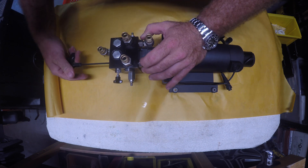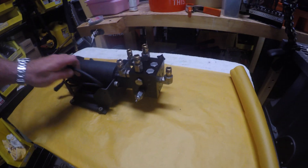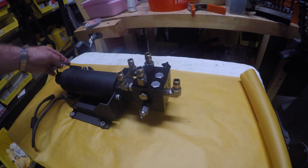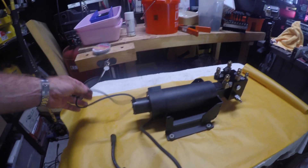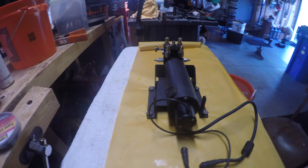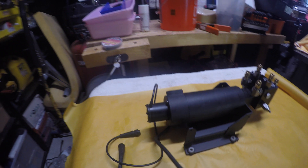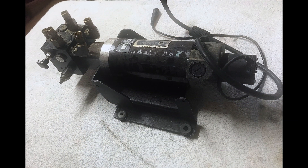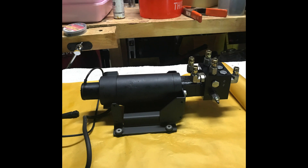And that was pretty much it. Getting the cable out and then getting the housing back together again were probably the most difficult parts of the entire process, but ultimately they're really not that difficult, just a little tedious. Hope this video provides you with a reference, and if you have any questions feel free to put them in the comments below. I hope this was helpful if you ever wanted to know what was inside an autopilot pump. Thank you very much for watching.